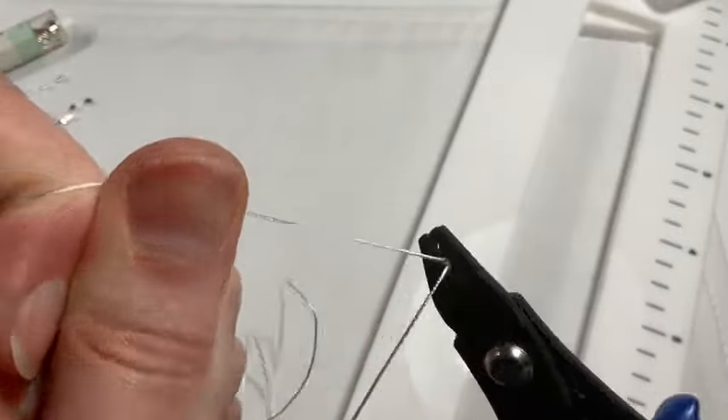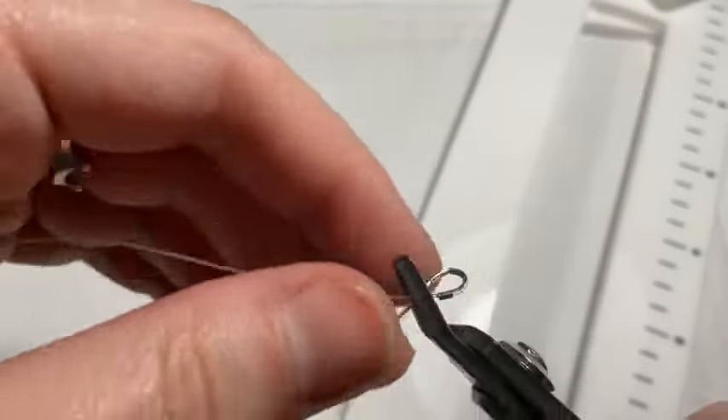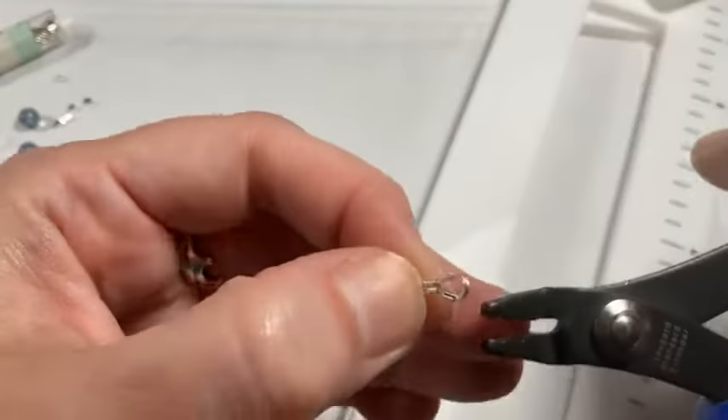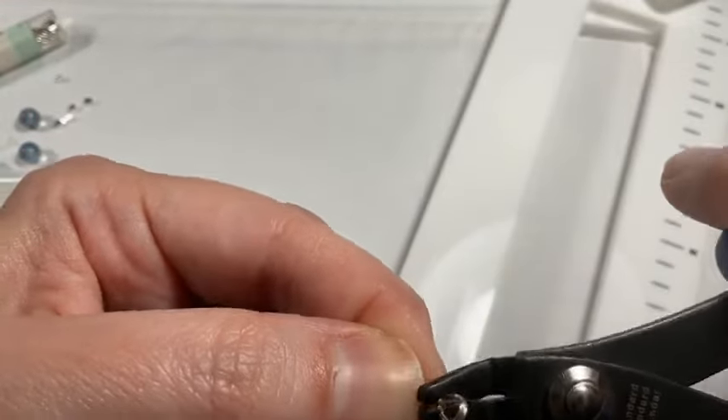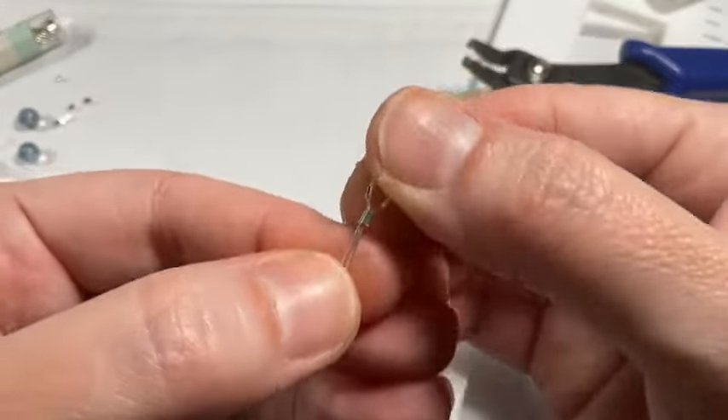I'm going to crimp using the back notch — the one with the little tooth that comes down — to separate the wires within the crimp. Then I'll place it in the front notch, the oval-shaped one, and give it a squeeze to tidy up the crimp and make it smaller and more compact.